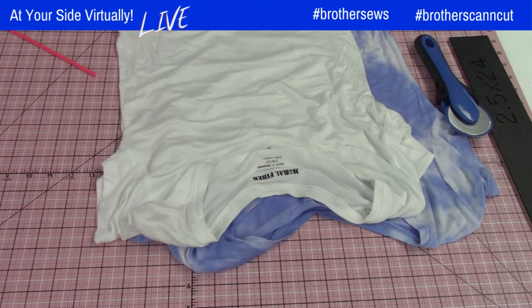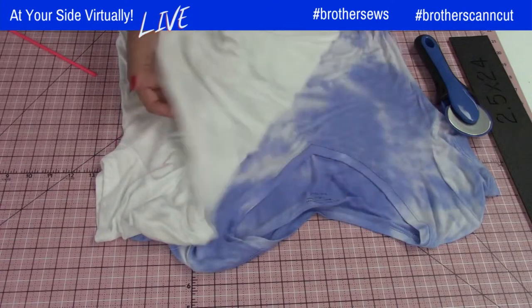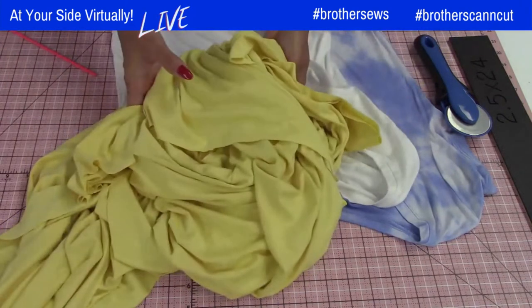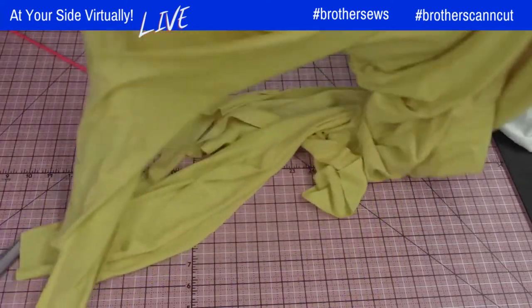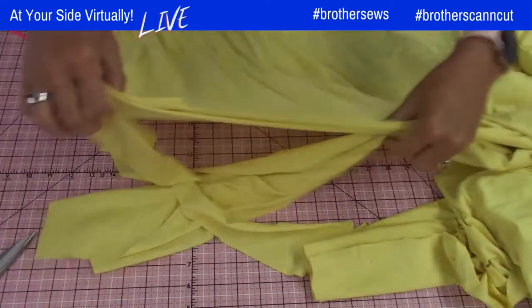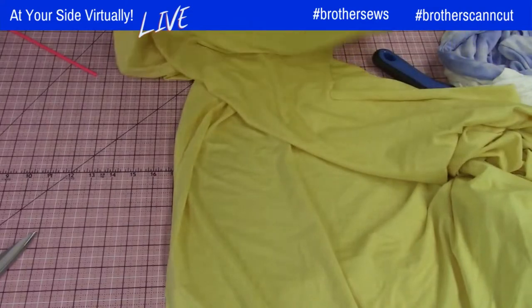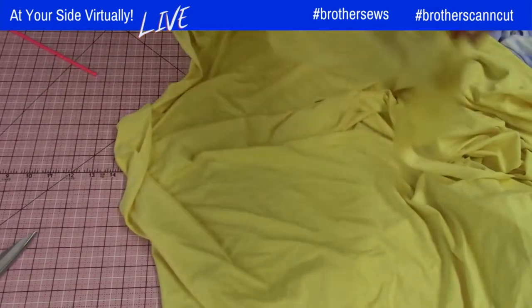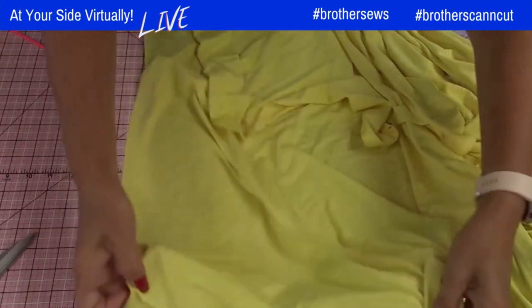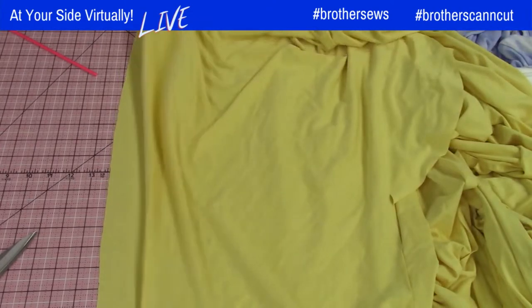I have two t-shirts here — one I'm going to embroider on to show you what it looks like, and the other I'm just going to cut up. I have some extra fabric in a contrasting color — yellow — which has become my favorite piece of knit fabric ever. The first thing you need to do is take your knit fabric and find the selvages. Fold your fabric selvage to selvage. Mine got a little dirty but I'll throw this in the wash when finished.